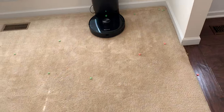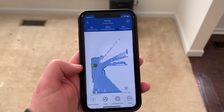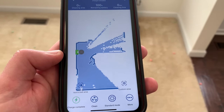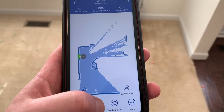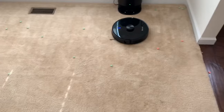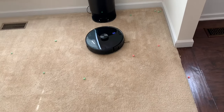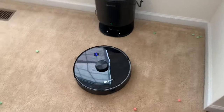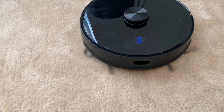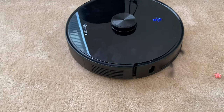Alright, let's get it started. I'm excited for this — I really hope it does well. Here's the app. Not sure why it made that map that quick, but alright, let's go. Tell it to clean. Now it's in standard mode. As you can see, those brushes — this is what brushes are supposed to do: spin around the carpet and flip stuff in front, not like that Roomba S9 Plus that does nothing.